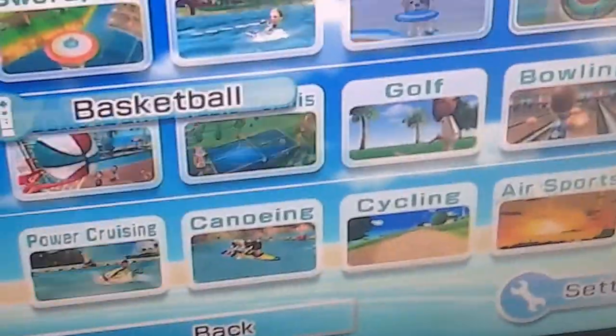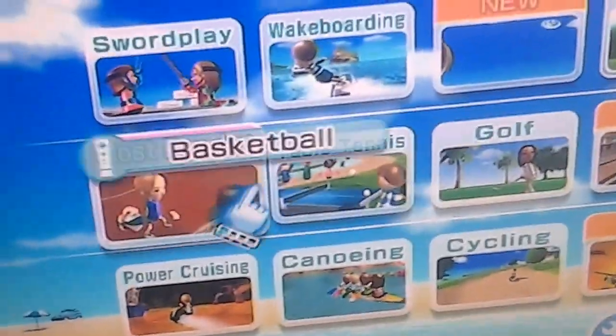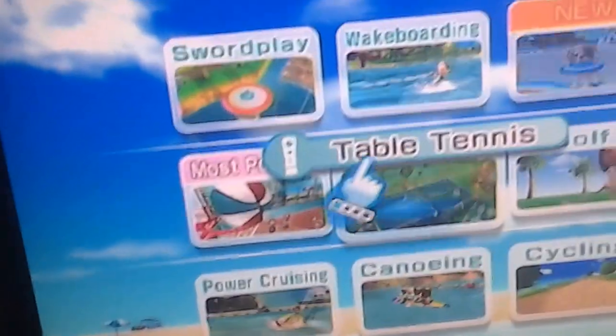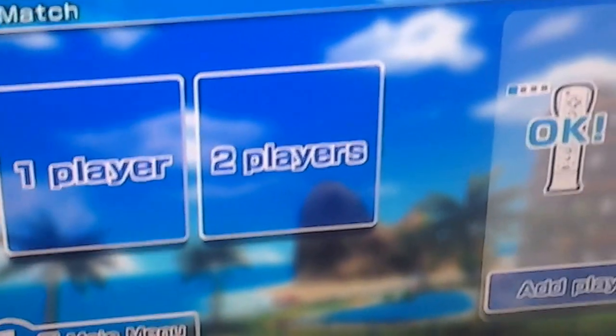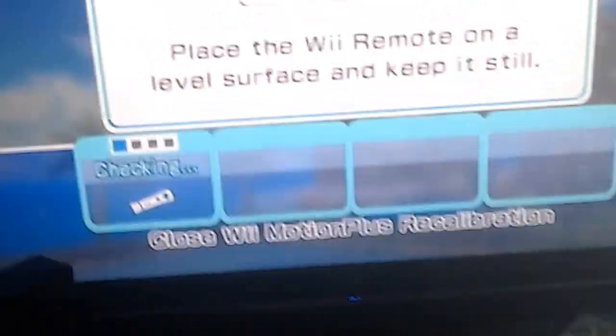Hey guys, today I'm going to be playing some Wii Sports Resort. We've been having this game for quite a while and it's pretty good. I don't know if it's shaky, but I'm holding it with one hand and playing it with another. Let's just play some table tennis. I'm quite proud of this game, especially while holding a camera and a Wii remote at the same time.